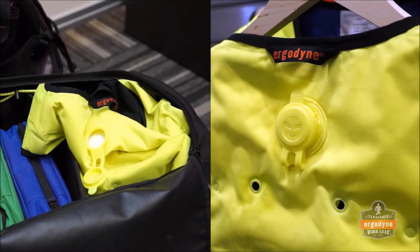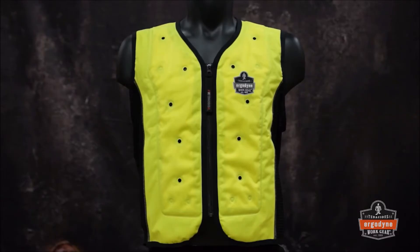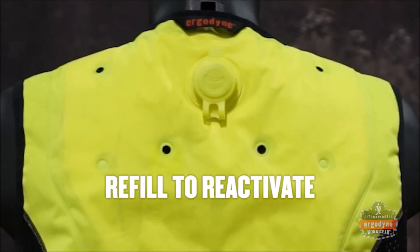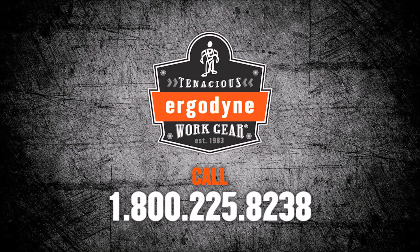When not in use, store the vest in an open environment until the water has completely evaporated from the inside reservoir. This can take up to 3 days. Once dry, the vest can be stored in any manner. To prevent foreign materials from impairing the vest's effectiveness, keep the cap closed at all times. Once water has evaporated, simply refill to reactivate.